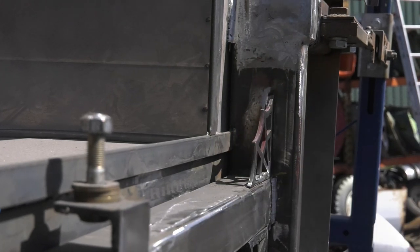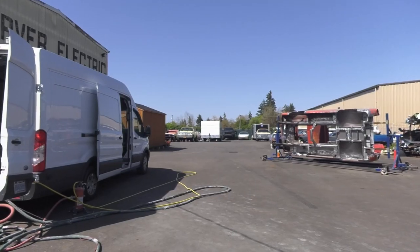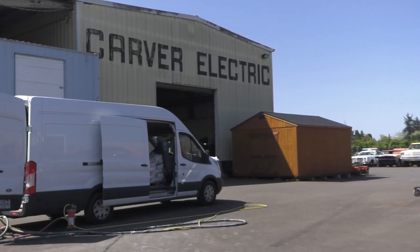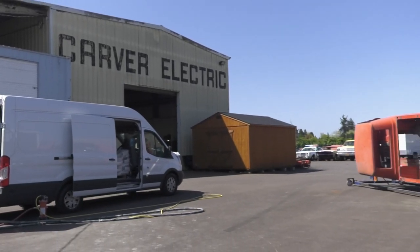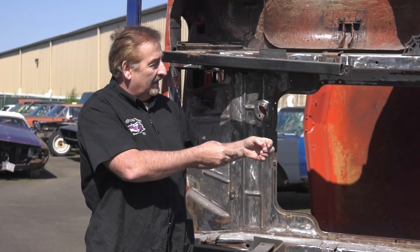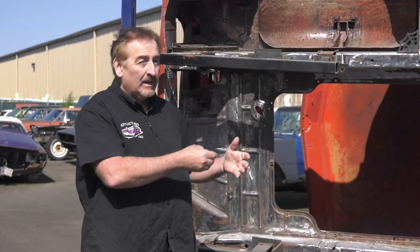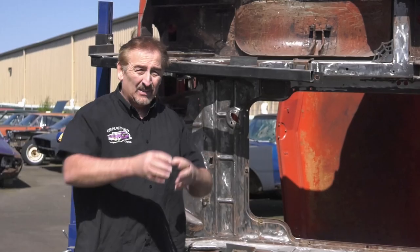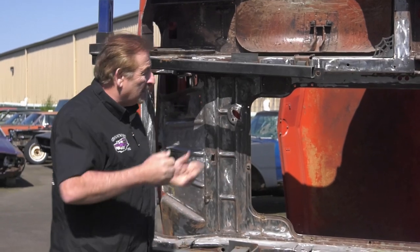So soda blasting was the actual answer. I've been coordinating with Jack from Jack's Mobile Soda Blasting up in Hillsboro to get a day where we actually have some sunshine in Oregon. He's down here right now to do it. I'm going to walk you guys through some of the modifications we've made to the vehicle and give you some really cool before stuff — a lot of hard-to-get-to areas that would be hard to mechanically sand. That's what Jack's going to do.